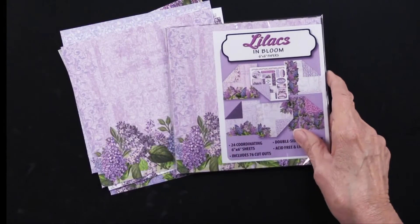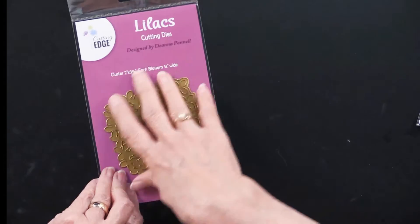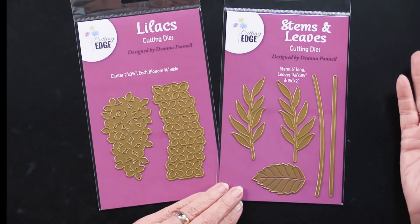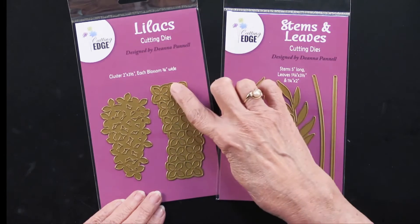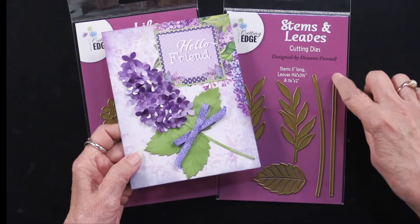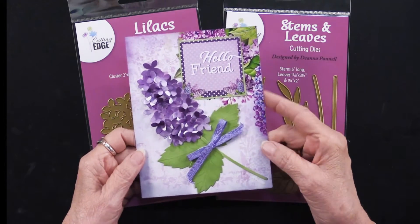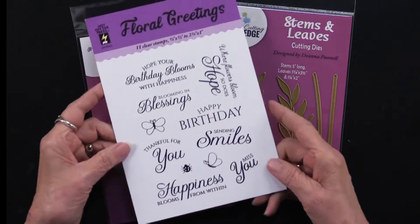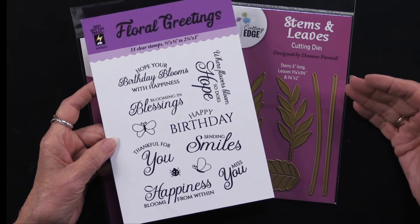I've got more surprises for you. This time, we have two cutting dies — here is the Cutting Edge Lilacs, which was the basis of all of these, and in addition there are stems and leaves. We separated them because the stems and leaves are going to be used on other flowers later in the year. With the lilacs die, you've got the base and the top in one swoop, giving you 12 flowers. The leaves are embossed, the stems can be straight or curved. The lilac base and all the flowers are just tapped on, and this is in the Lilacs in Bloom papers. A little later in the year, we'll also have a stamp set with 11 greetings — all talking about flowers with very uplifting messages.